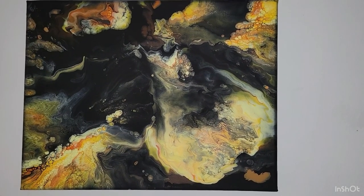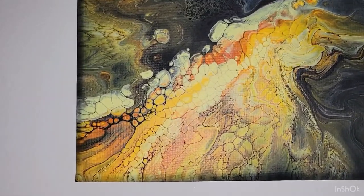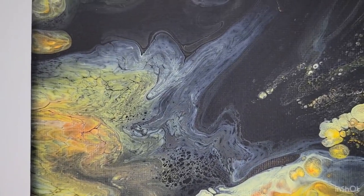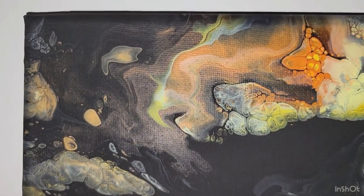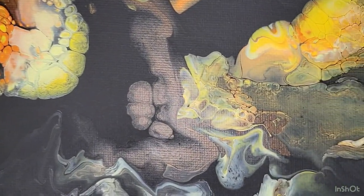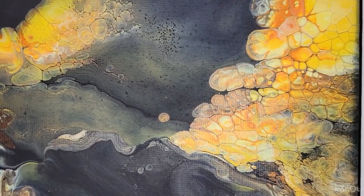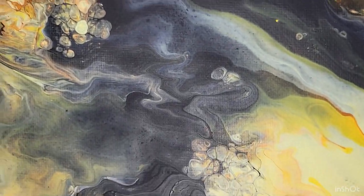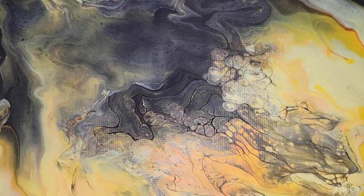Here is the dry result — I'll take you in for a close-up. I love all the cell action that I got on this one. The colors are nice and bright against that black background. Look at those cells! And I didn't have any silicone in my paint, as I had mentioned.